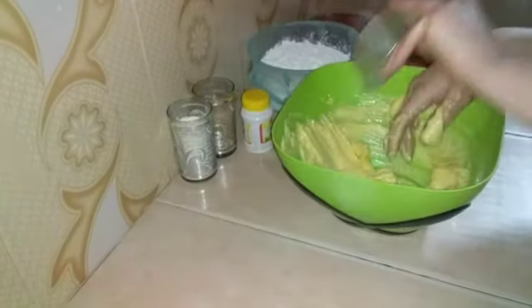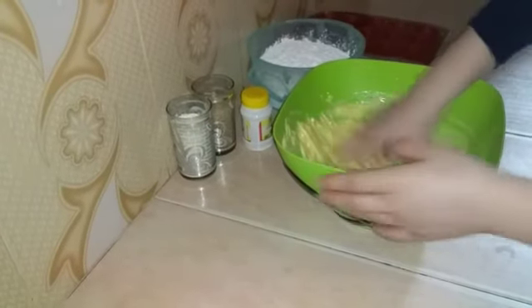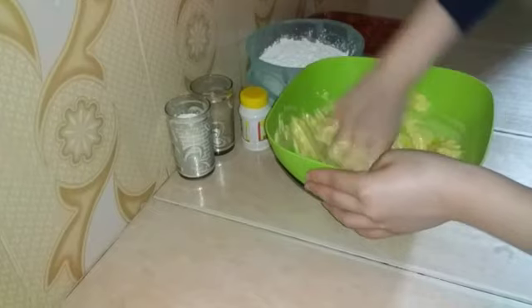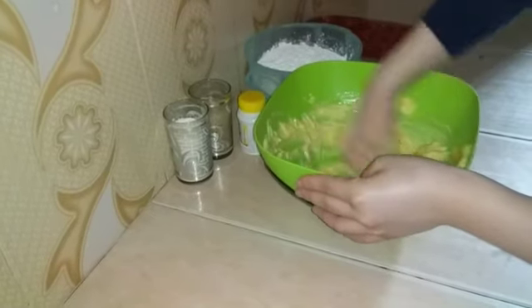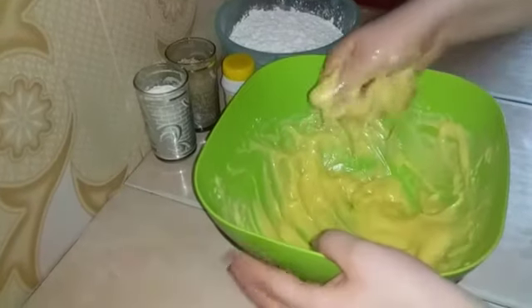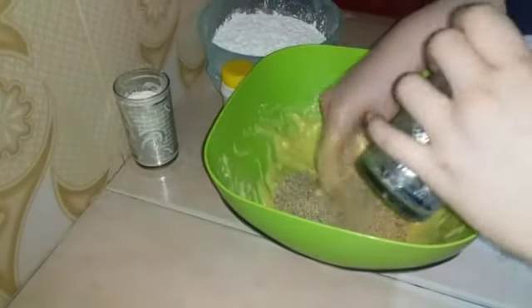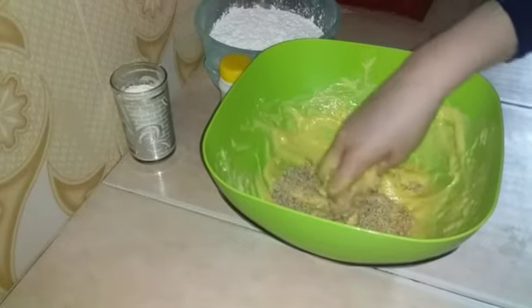Here is the barbecue round. If you like the sauce, it will be a normal sauce. This is very good. Now let's mix the sauce and add the sauce.